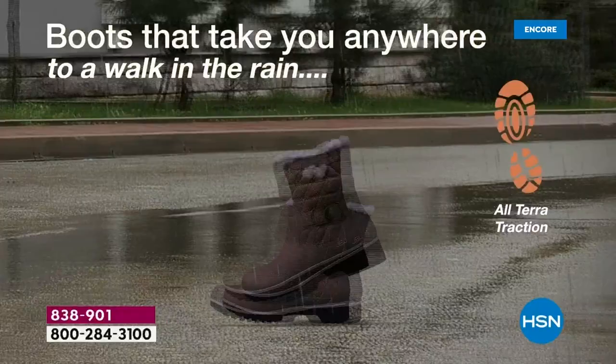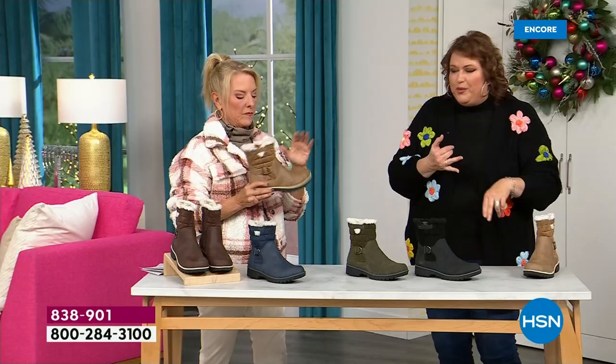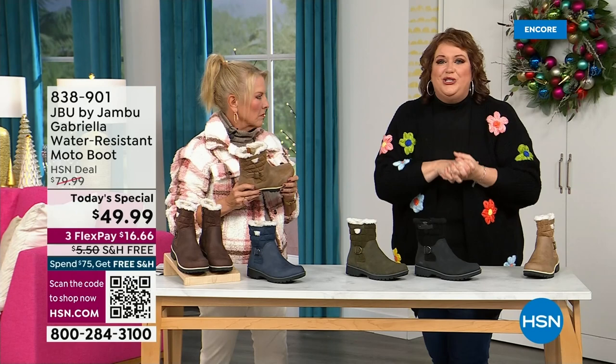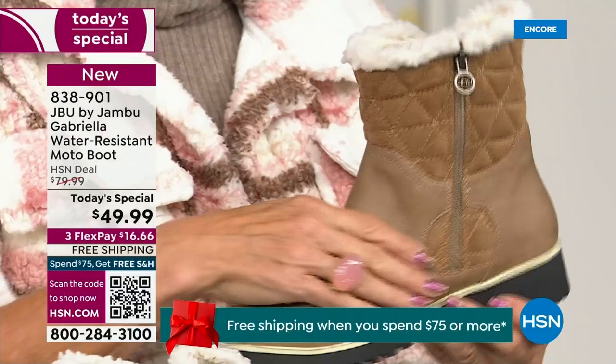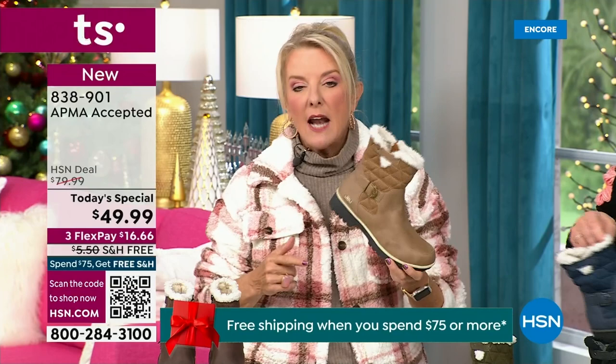This just came about. To do this boot for $49.99 — it's incredible. You've got the All-Terra traction, the water-resistancy, the shearling, the buckle, the crossover, the insole, the APMA seal — all these things for $49.99. If you walked into a retail store, you'd think it's nubuck leather — it's so authentic. And this is a $99 boot at retail. That's what you would expect with all these features.